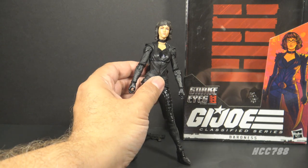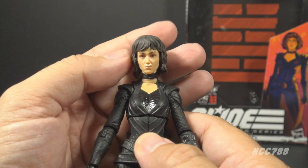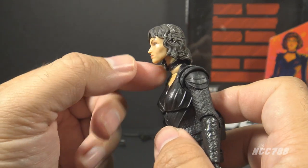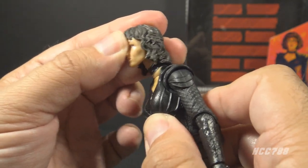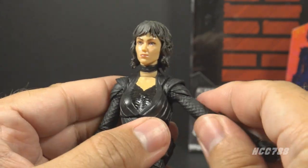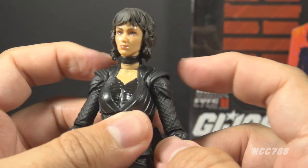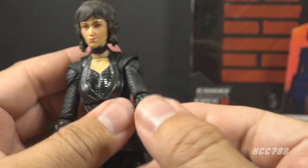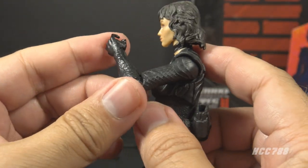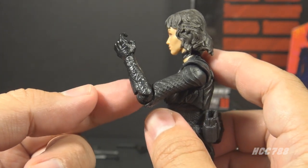Let's take a look at Baroness's articulation. She has Classified Series articulation, which is usually pretty good. Her head is on a ball joint so she has good range of motion — up and down, all the way around — and she has some neck articulation. She has butterfly joints at the shoulders, but they are so tight they barely move. She can lift her arm up at the shoulder and swivel at the shoulder, but that swivel is interfered with by the shoulder pieces. She has a swivel at the elbow and single-jointed elbows — this is an unfortunate feature of the early Classified Series female figures; they did not have double-jointed elbows.